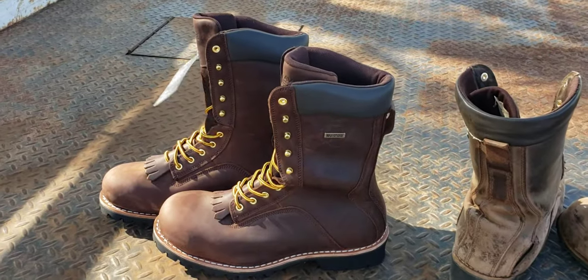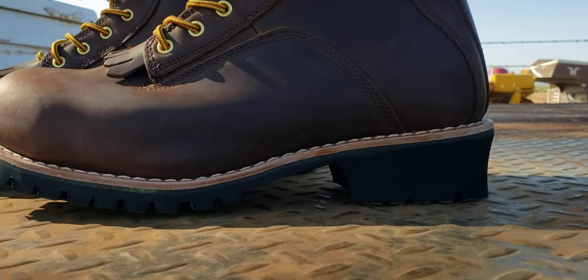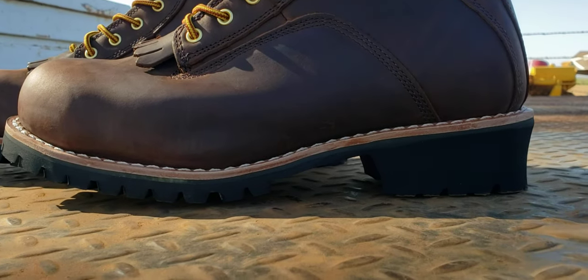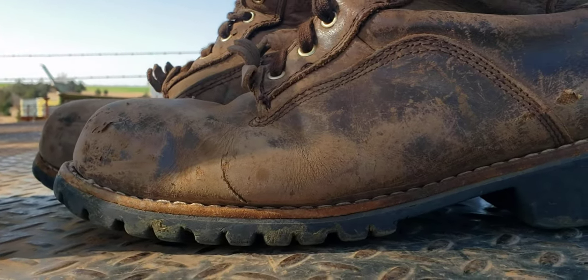Just for reference, that's what they're supposed to look like when they're brand new. If we go down here — I don't know if you can see because of the sun — you can see how thick that rubber is on the new pair, and then compare it to this pair where you can tell I've worn it down quite a bit.